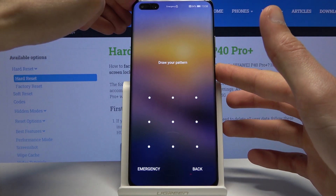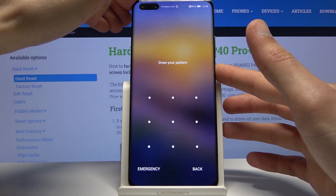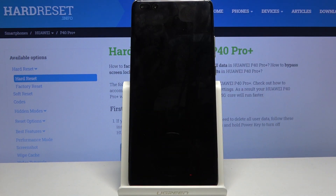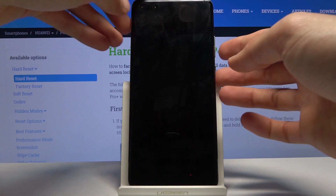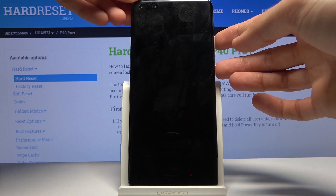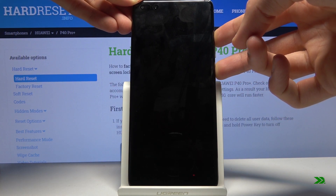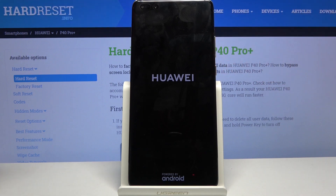First, we need to power off the device, so hold the power key and select power off. Once it shuts off, hold the power key and volume up at the same time, and when you see the logo you can let go.